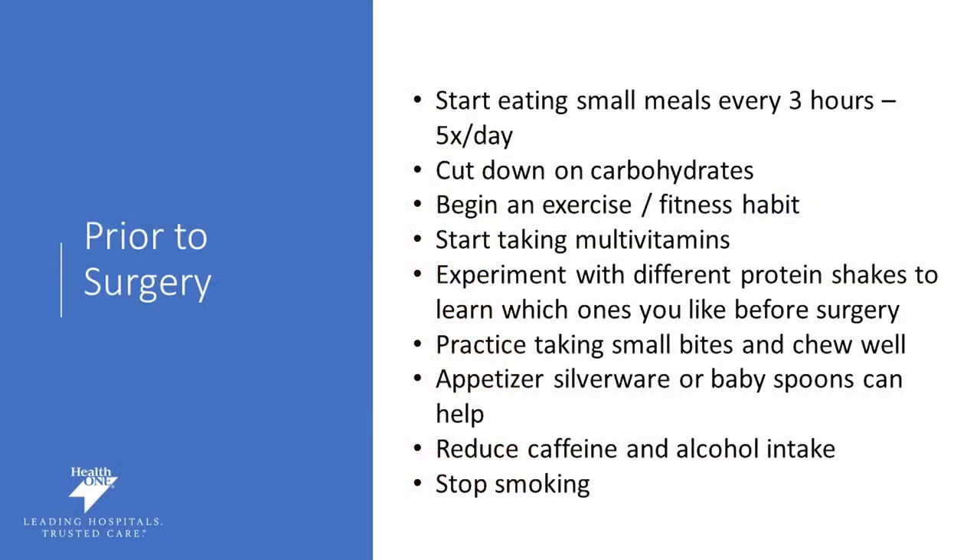You can start working on some of these habits now. Prior to surgery, start working on smaller, more frequent meals. We encourage five protein-rich mini meals per day — eating within the first hour of waking up and every three hours thereafter. Start cutting back on carbohydrates like pastas, potatoes, grains, and crackers. We want you to start an exercise habit and really get your body moving. Find something you enjoy such as walking, dancing, the elliptical, or bike riding — something to build a fitness routine — or strength training if that's something you enjoy.